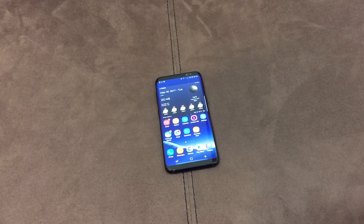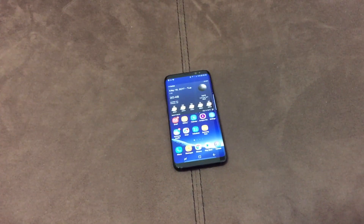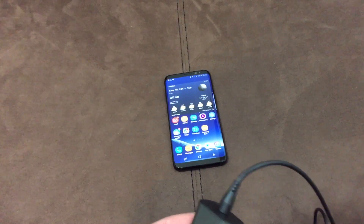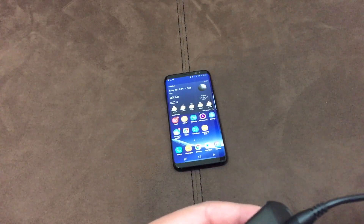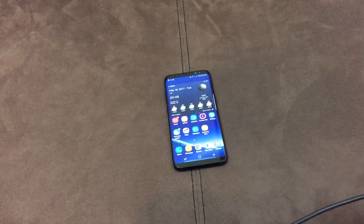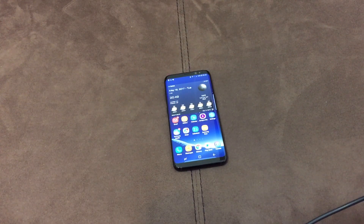Hey YouTube, Small Reviews here. Today I want to show you the charging power of the Samsung Galaxy S8 — specifically what the inputs are. The quick charge adapter that comes in the box is rated at 9 volts, 1.67 amps. It's a good charger, don't get me wrong.